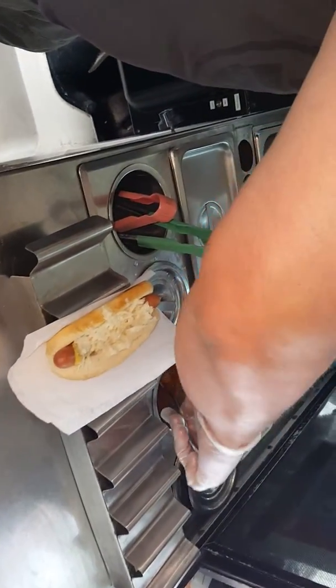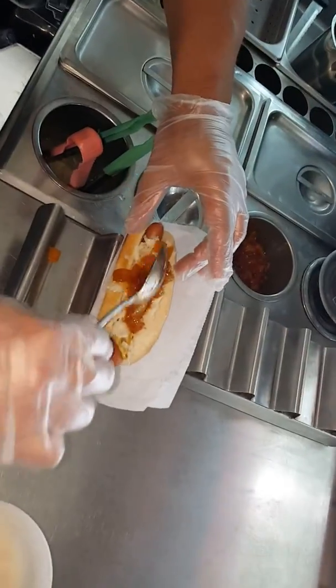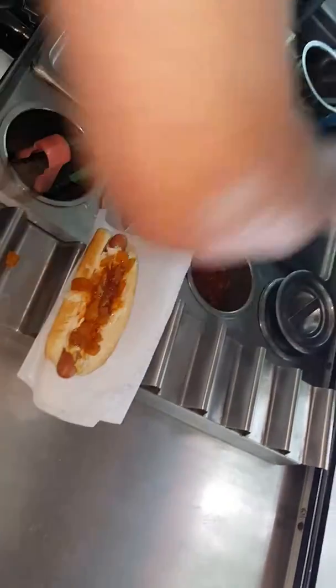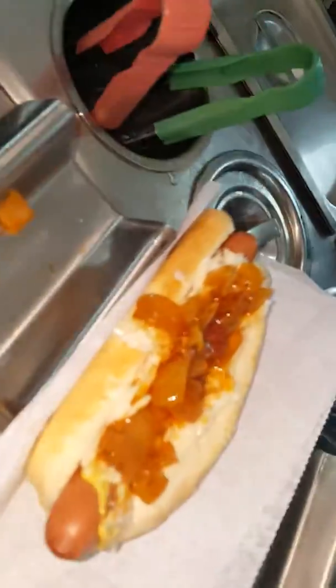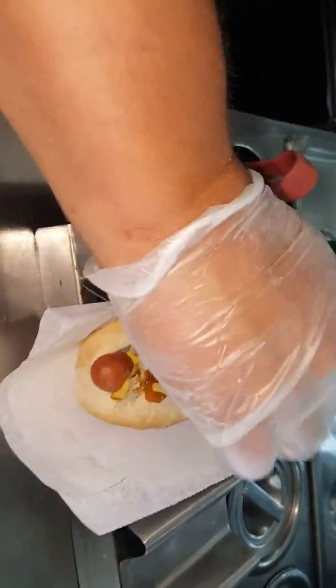And then some onions, some nice homemade onions, that's right. Oops, dropped a little bit, someone's cleaning that up. So if we're having one thing, of course, if we got it — onions, coleslaw, and now we're going to put just a few at a time.